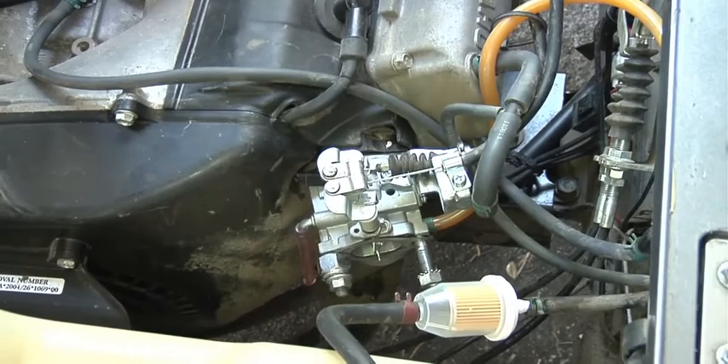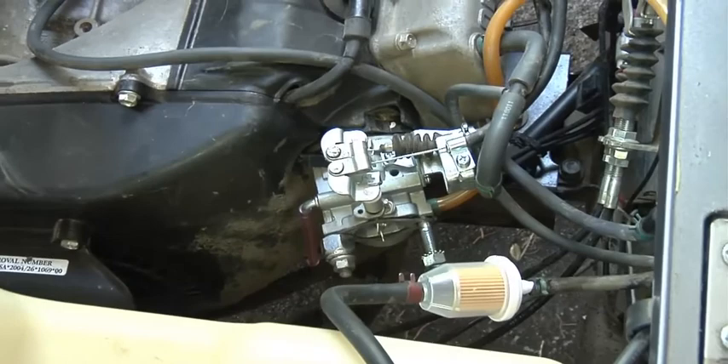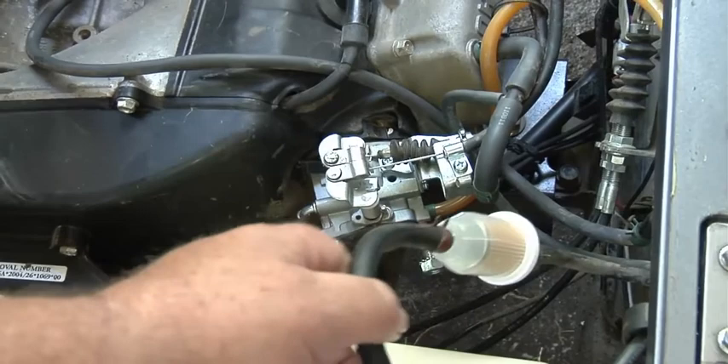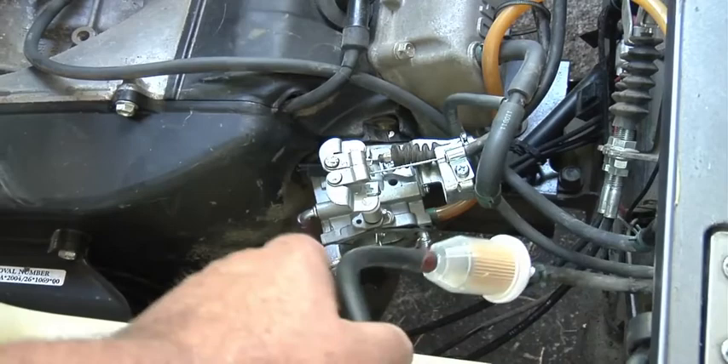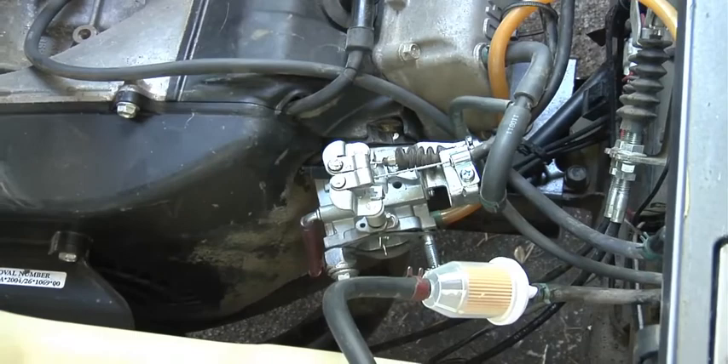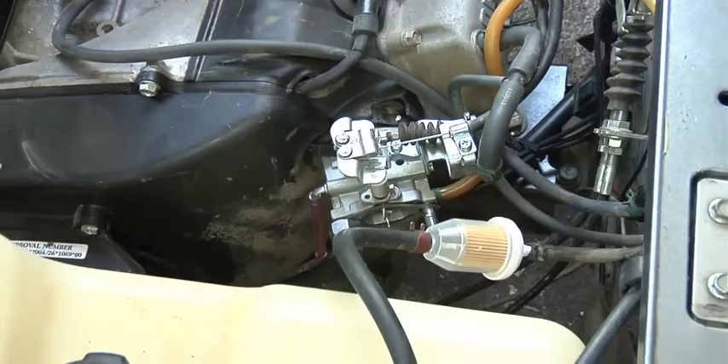And I did find the problem with this golf cart — it had a kink in the fuel line right below this filter right here. It was over here tied against that, so I put it out where it won't kink and I put a new filter on it. So that was the problem on this golf cart — now it'll run really good. We'll start it up and tune it up a little bit.